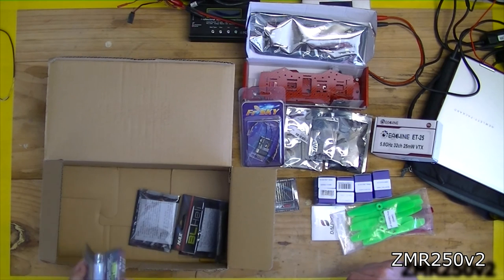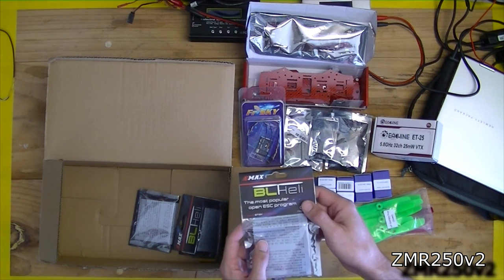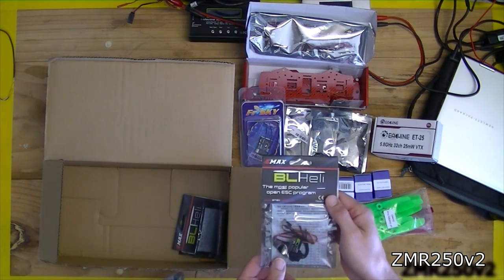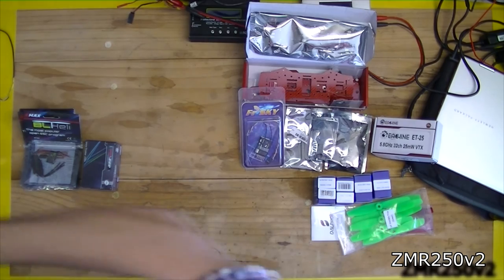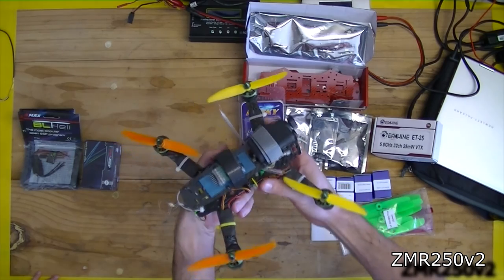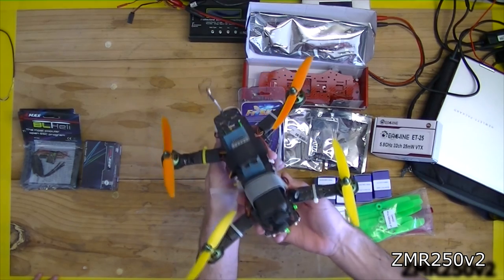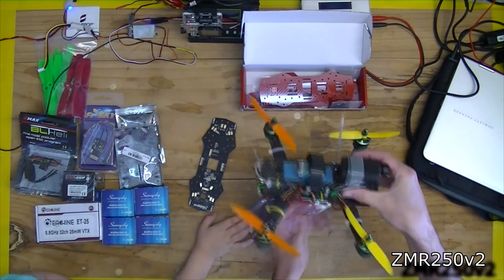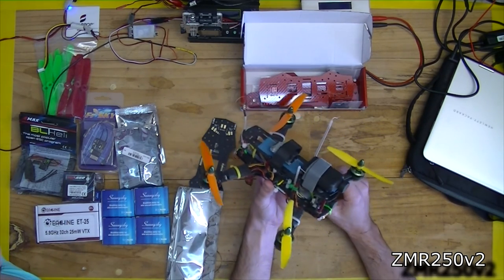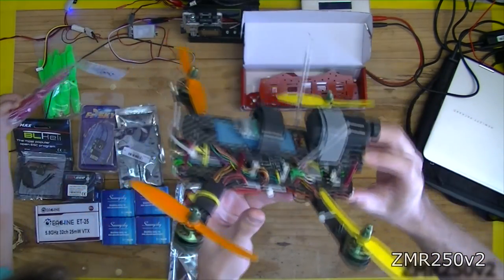Last but not least, what have we got here? These are 12 amp speed controllers pre-loaded with BLHeli. We can start building it — it's going to look like this, but red. And then we can fly it. Okay, we'll seal those messy wires in there, so we're going to try and avoid some of those messy wires. And there are the propellers.